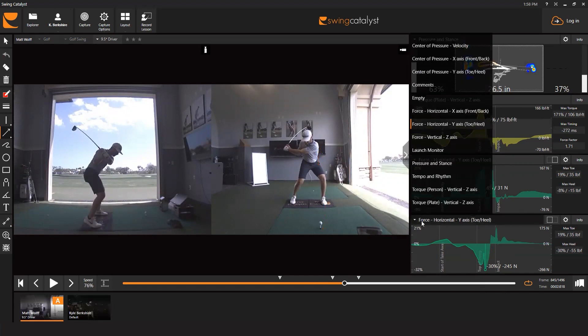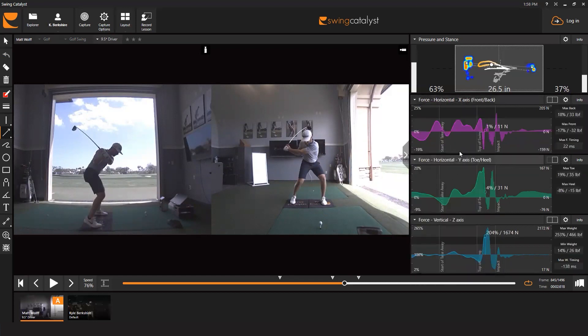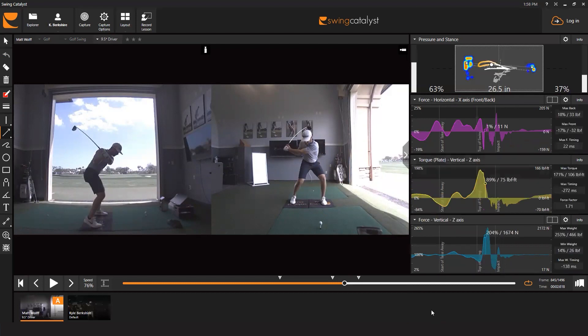There's a lot more information now available from the dual plate system, and a lot more research needs to go into understanding it. In the meantime, as we develop our understanding of this dual plate information, you can still use it just as you did with the single plate system — which remains extremely valuable for helping golfers hit the ball better. Lots of new information and cool new things to learn from the dual plate system.